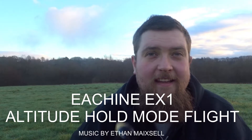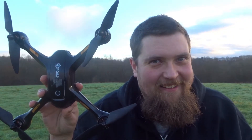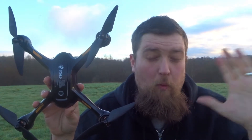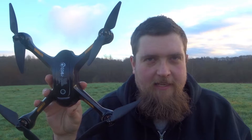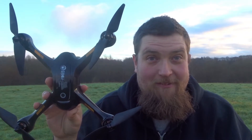Hey folks, JD here. Today we're going to be taking the EX-1 back up — I like this guy a lot. Last time we took him up in GPS mode and flew him around, had a whale of a time. Today we're going to be taking him up on altitude hold mode, not using GPS, using altitude hold only, and see exactly how it flies. I'm hoping it's going to be really well.